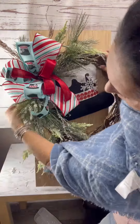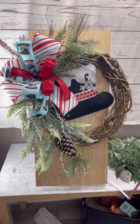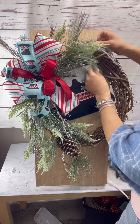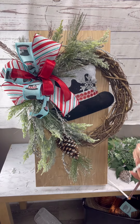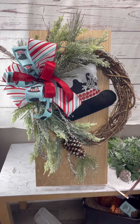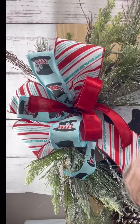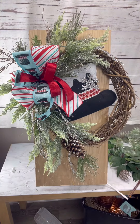Mix in whatever type of greenery you like to make sure you give it some volume, texture, and different colors and shades of green — I always love that in my arrangements. And of course we have to go behind our bow; can't leave that spot empty.